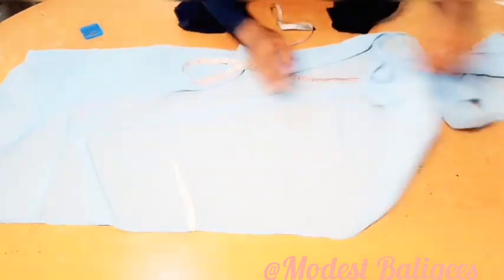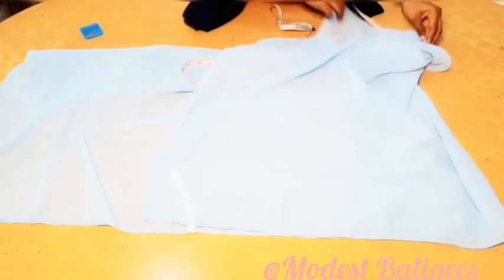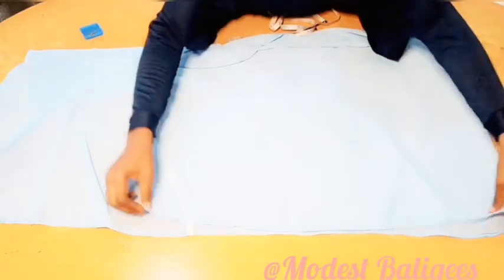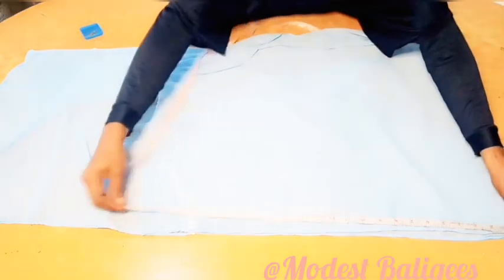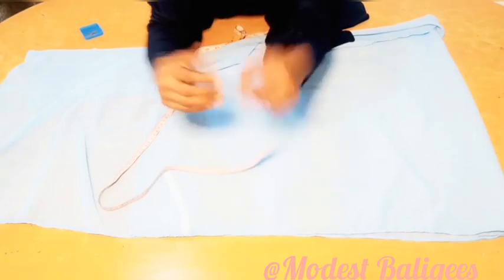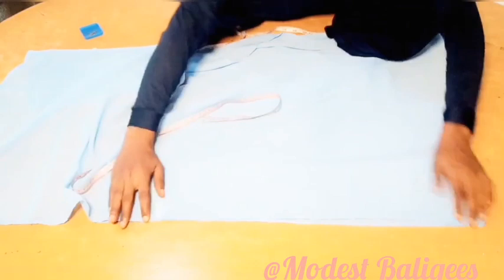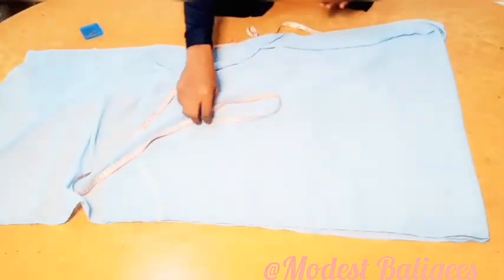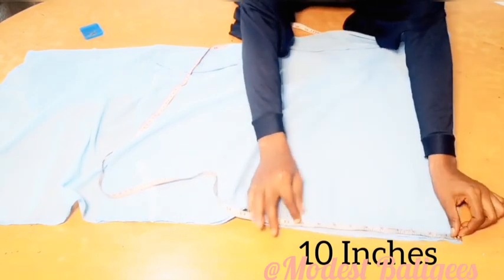The next thing I'm going to do is fold my remaining part into two, in such a way that one piece will be a little bit longer than the other — just about four inches. So just about four inches longer than the folded edge, and from there I'm just going to take 10 inches.